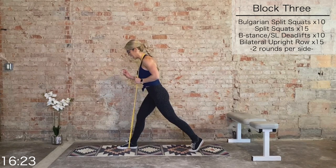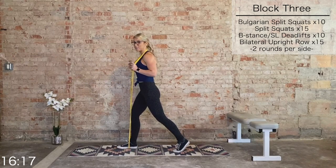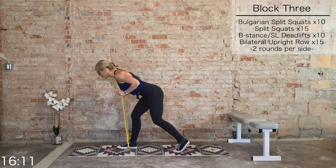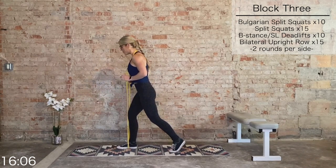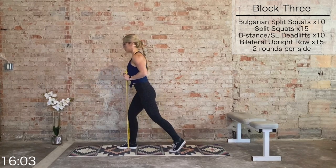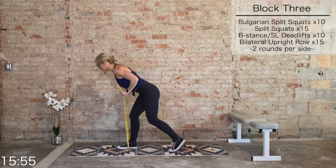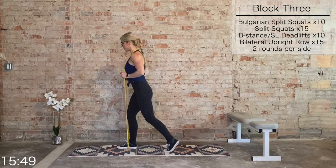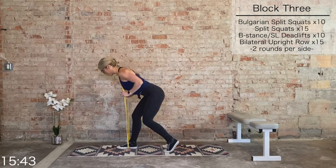We're taking it to a B-stance deadlift — 80% of the weight in the right heel, 20% in the left toe. Square off the hips — same concept as those good mornings, it's a hip hinge movement. Hinge from the hips to get a lot of tension in that right glute and right hamstring, then drive it back up. Ten total. Nine — drive it up — eight, seven, six, five, four, three, two, last one.